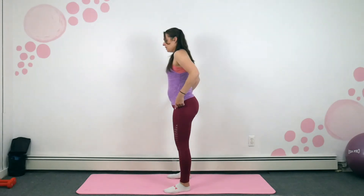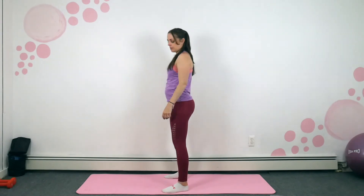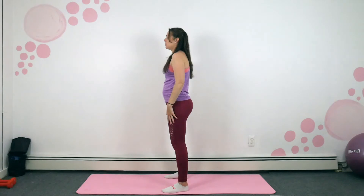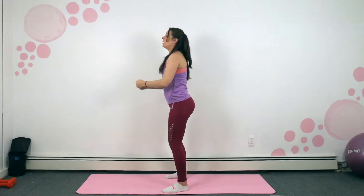I'm going to turn to the side again — remember we're doing our hinge and lowers. Three, two, one — so hinge, lower, up.